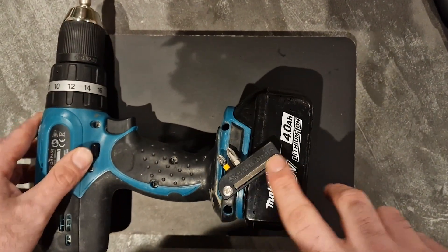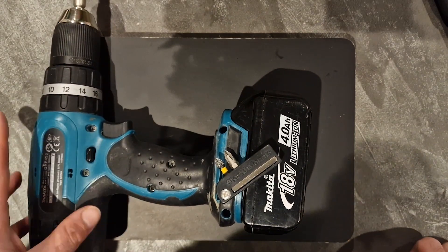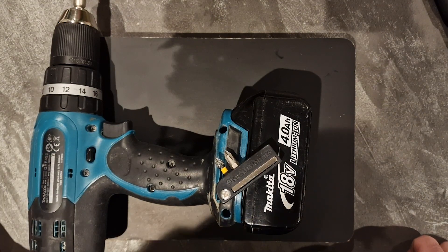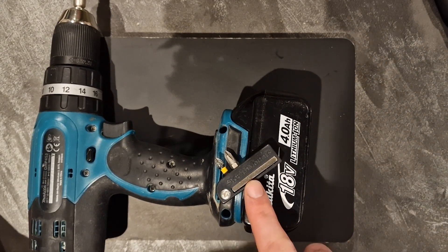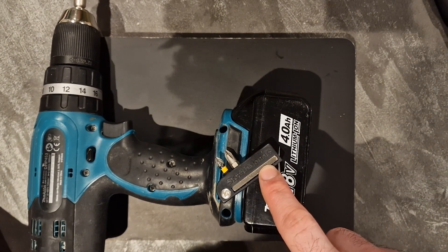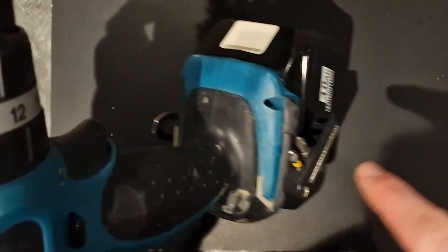At number four we have the Stealth Mounts. Stealth Mounts are magnetic bit holders. You can get them for Makita, Dewalt, and Milwaukee tools as well, so it doesn't matter which brand you use. You can also get different colors - the Dewalt ones are yellow and the Makita ones come in blue and black. For a set of two Stealth Mounts it costs between 15 and 20 pounds, and with that you get a magnet on the side and five bit holders.